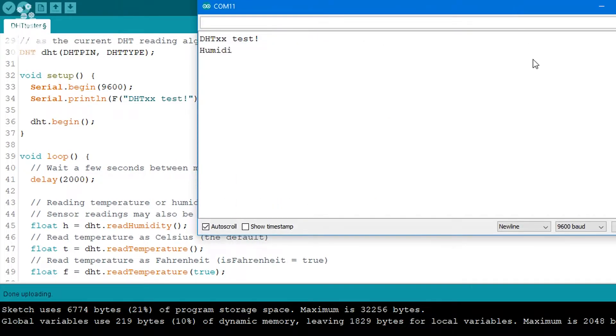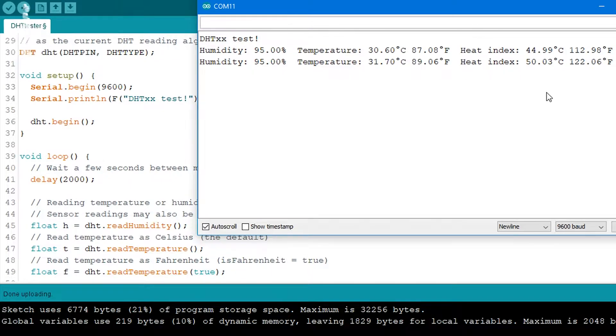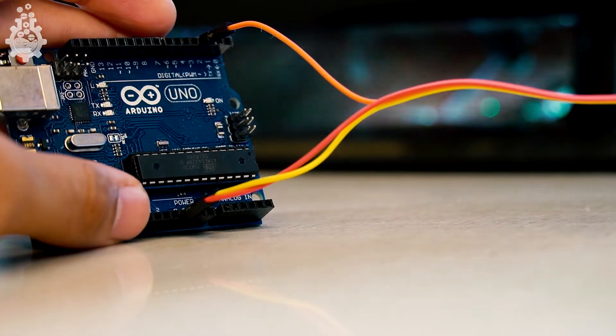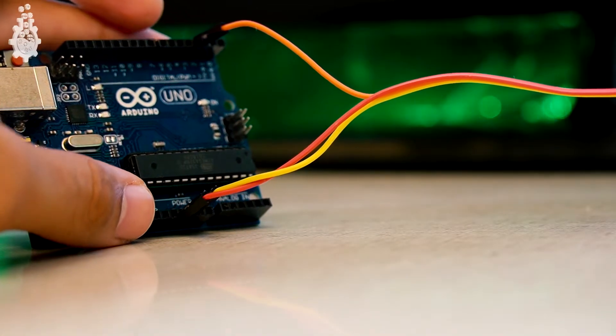Now if you see the temperature and humidity readings on your serial monitor, that means everything works fine. But if you get a message like "fail to read sensor data," that means you need to check the connections or check once again if you have connected or selected your DHT11 sensor properly.